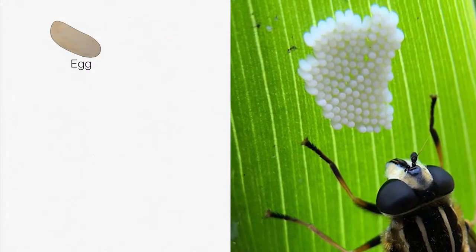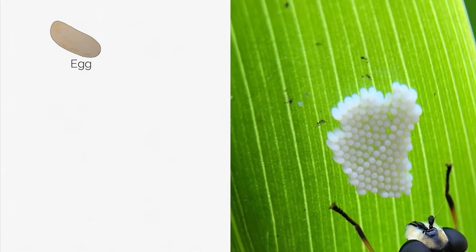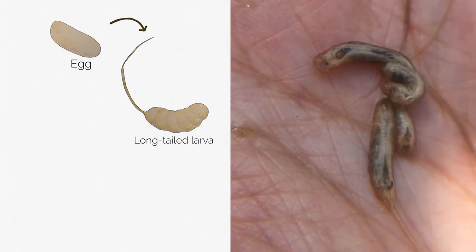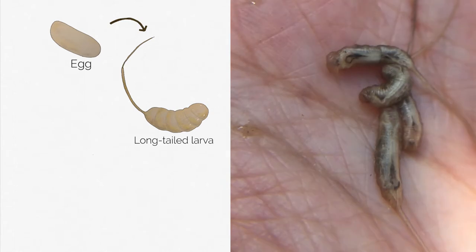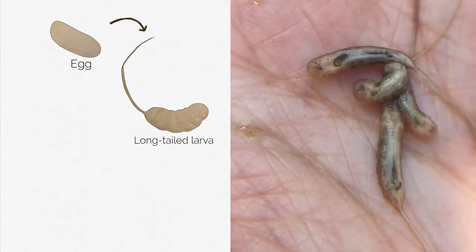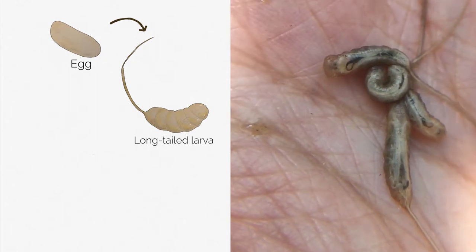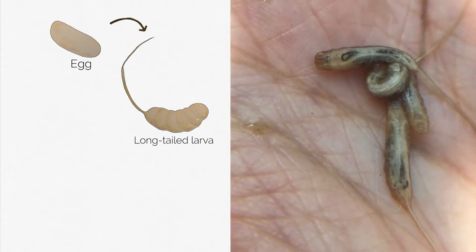The life cycle of these species starts off with an egg. A female can lay over 200 eggs at a time. Out of the eggs hatch the larvae. These ones are called long-tailed larvae, and it's this life stage that lives in water. That long tail is actually a breathing tube that extends out from the larva's bottom. They use this breathing tube like a snorkel, which sticks out of the surface of the water while the rest of the body is submerged and feeding.